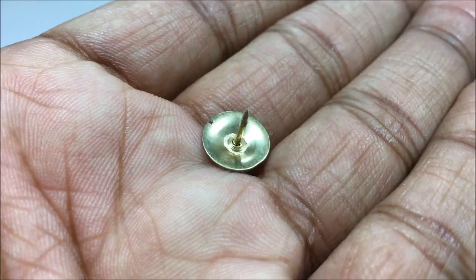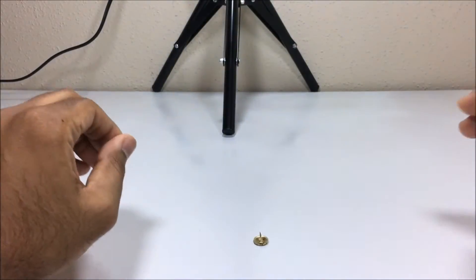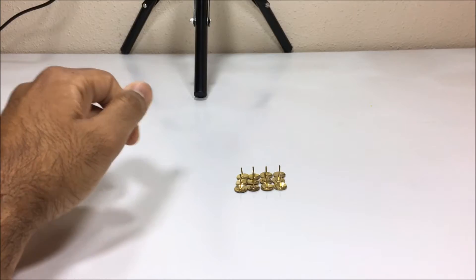For this trick you need some balloons and some tacks. As you guys know, if you have a balloon and put it on a tack, it pops. But if you have multiple tacks, let's see what happens.